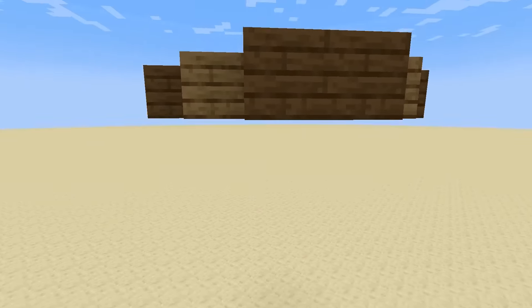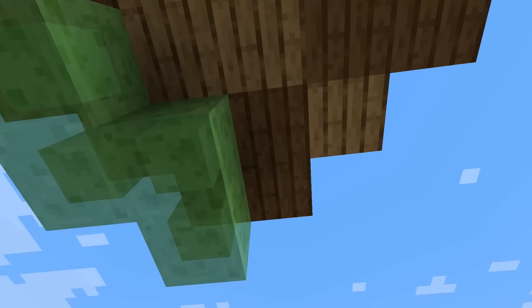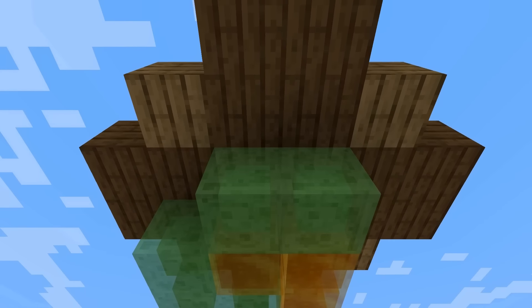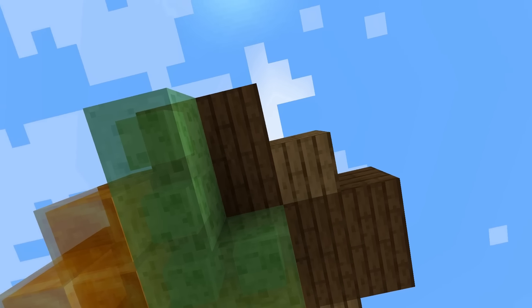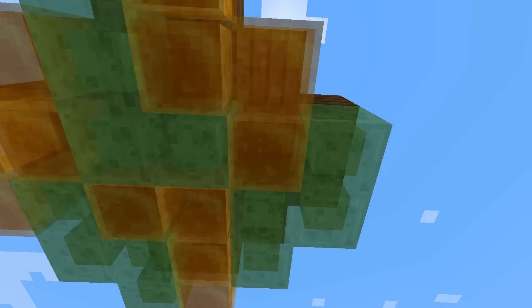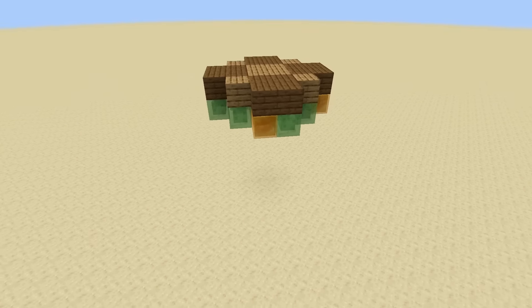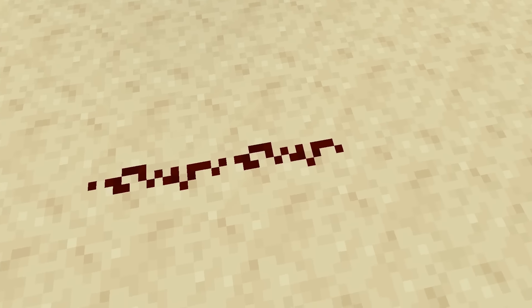First you need to dig six blocks beneath the lowest level of floor you want, or build it six blocks in the air. Now you need to puzzle. Make shapes of up to four blocks from honey and slime blocks beneath the floor. Each shape must touch the side with at least one block. We do this to work around the push limit of pistons since honey and slime blocks don't stick together, which means we can power each shape with a separate flying machine. The floor will move as a whole as long as we activate them all at once.